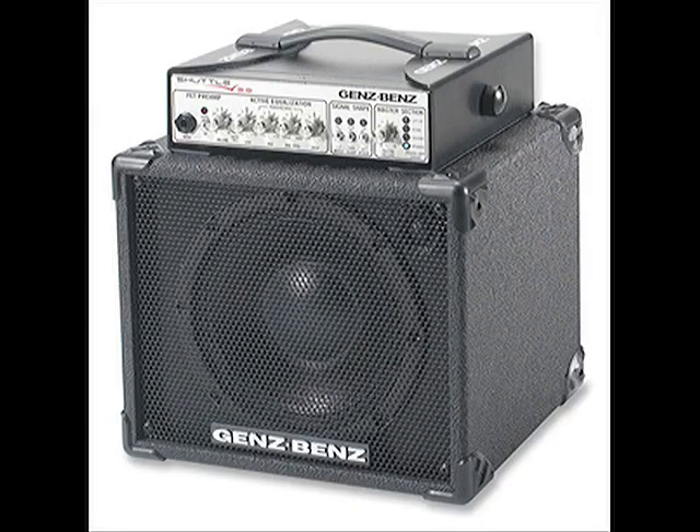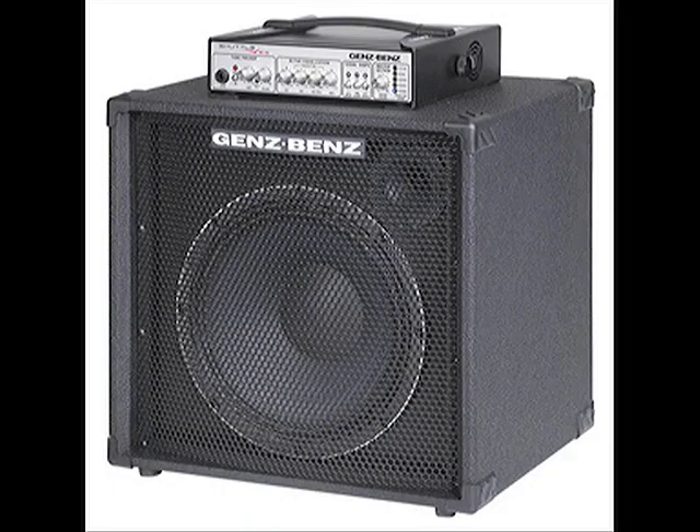The Shuttle 6.0 and 3.0 heads were designed not only as standalone units but as part of a combo series — the 3.0 in a single 8 or single 10, the 6.0 in a single 12 or 2x10 cabinet. Genz Benz rolled off the ultra-low frequency response a bit on those heads to make the amps more power efficient and to better mate with the ultra-small combo cabinets. The 9.0, however, has opened up the low end quite a bit, with the high-pass filter set at a lower frequency. Combined with the extra power, this makes the 9.0 significantly beefier in the bottom end, which is why it drives these bigger cabinets quite well.